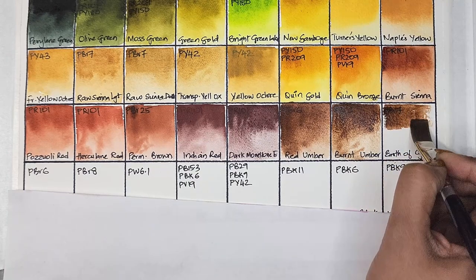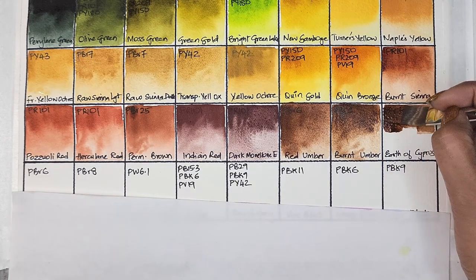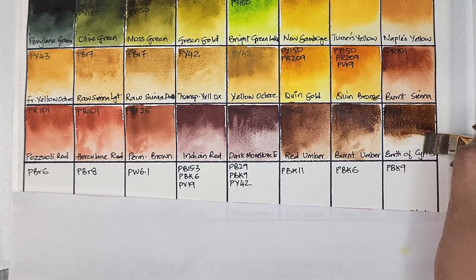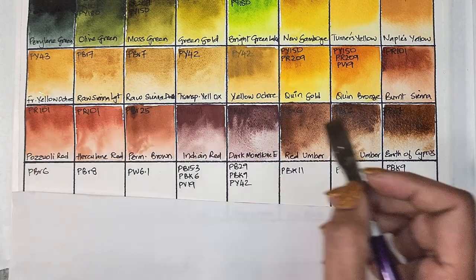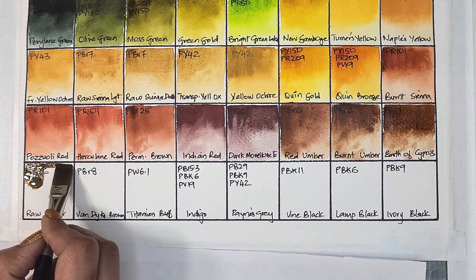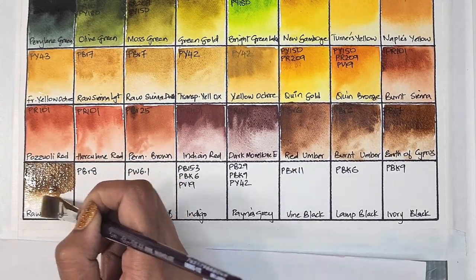Then we have birth of cypress, which is PBr7 — medium staining, granulating, and has good lightfastness. Then we have raw umber, which is PBr6 — semi-transparent, low staining, granulating, and has very good lightfastness.